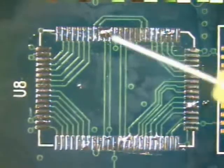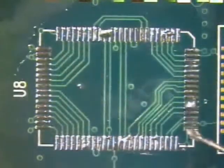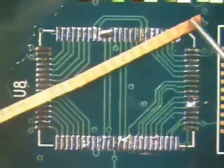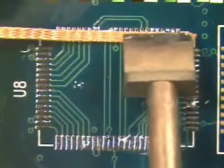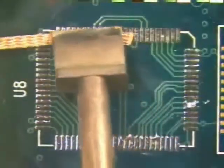To begin the procedure, flux the area to be desoldered and the solder wick. The flux will enhance the wetting action of the solder. Using a straight down and straight up motion to place the wick and iron in contact with the pads, allow the solder to flow into the solder wick.